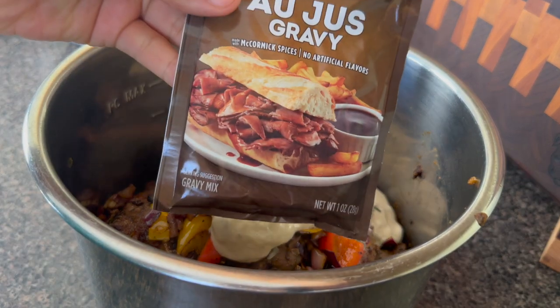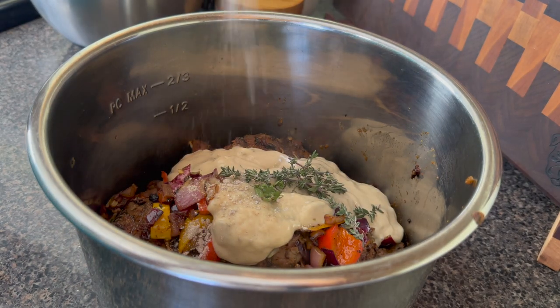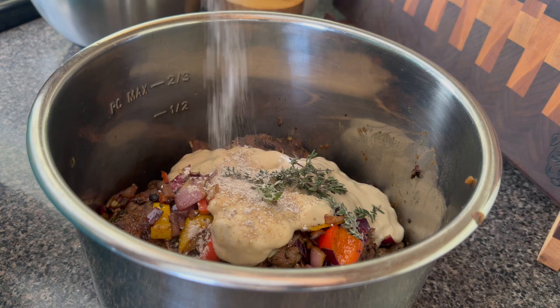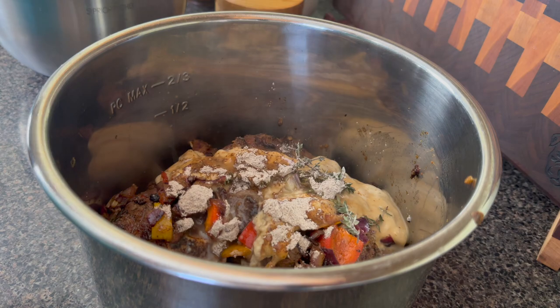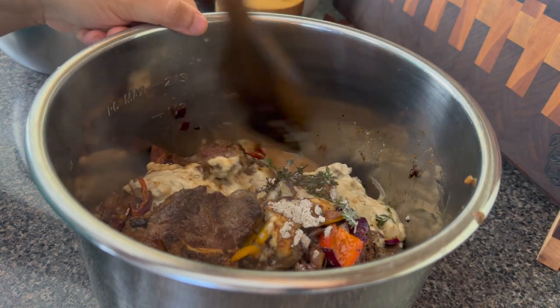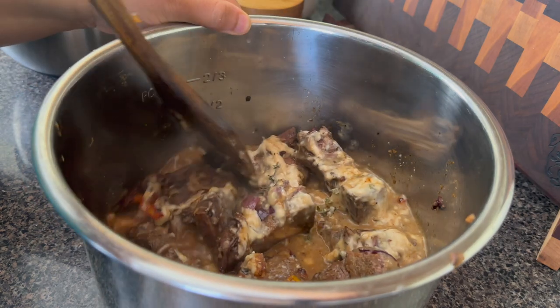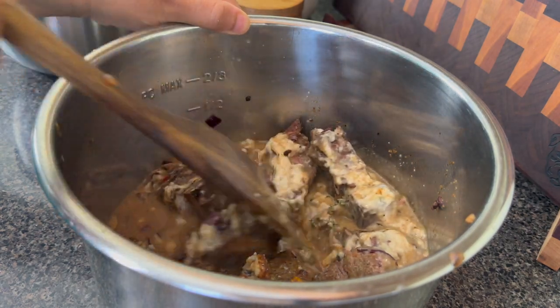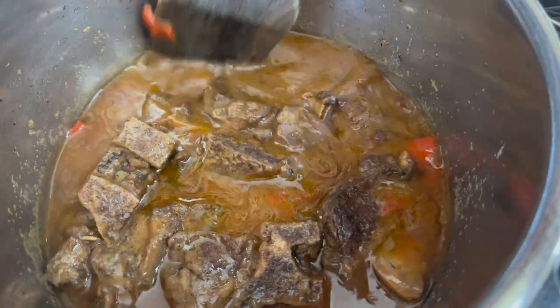Fresh herbs always have to be in my cooking and this is gonna add a lot of flavor. Only put in half of the gravy packet though, because it can get a little salty with the cream of mushroom and we don't want to add any extra salt — half is okay for the amount that I have. I'm going to add in my water, and I'm gonna pressure cook this for 45 minutes, then let it natural pressure release for about 15 minutes.